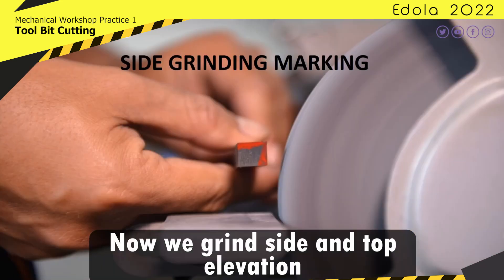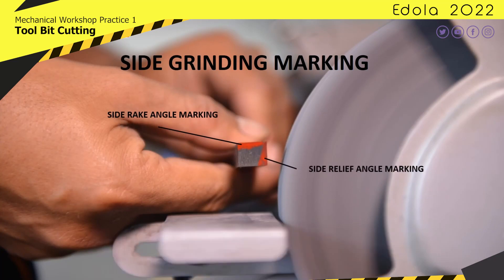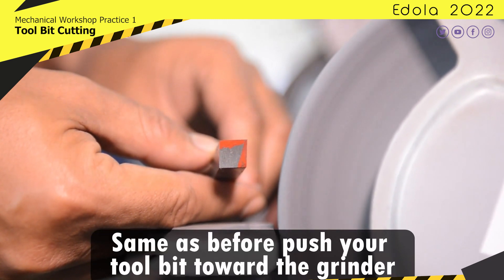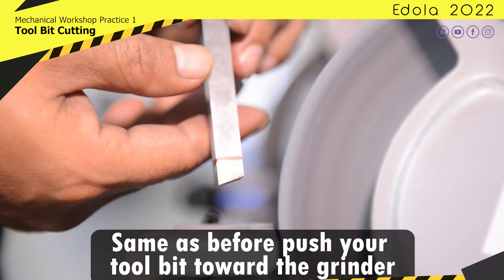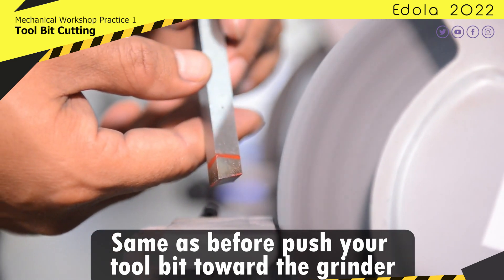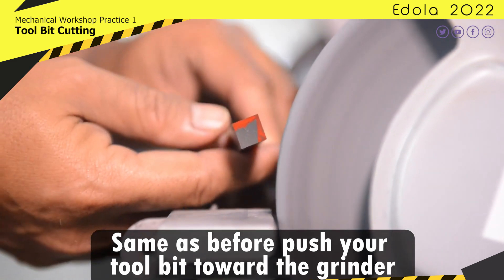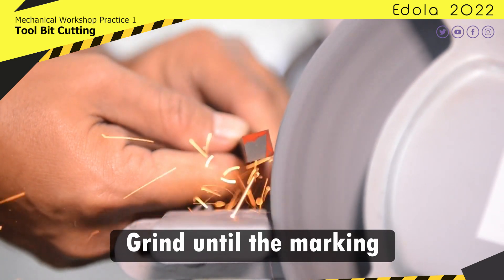Now we grind the side and top elevation. Same as before, push the tool bit forward into the grinder. Grind until the marking.